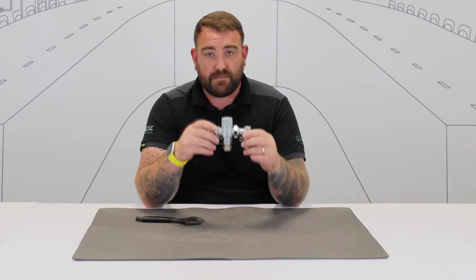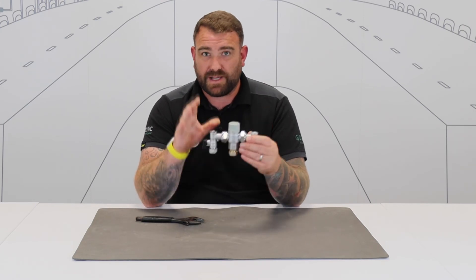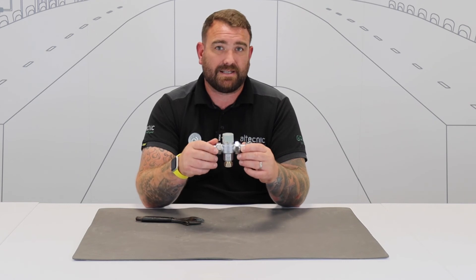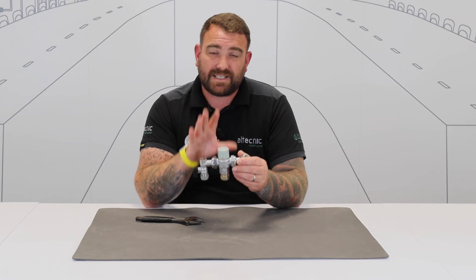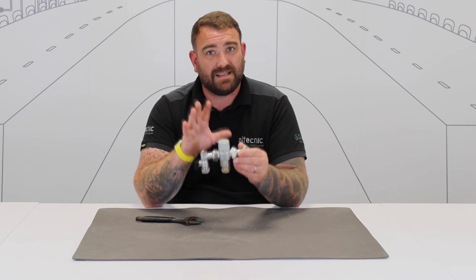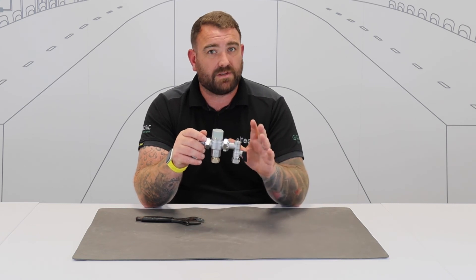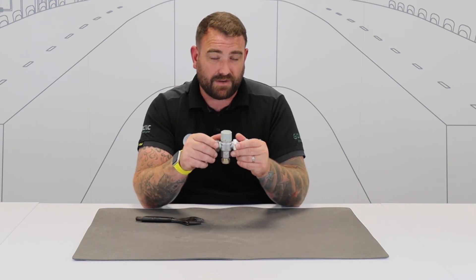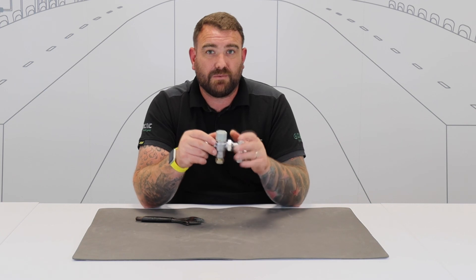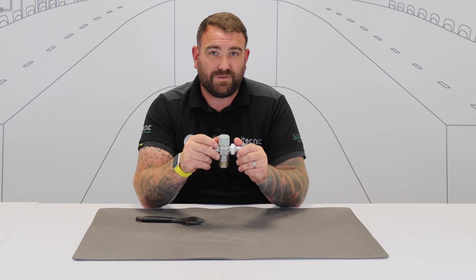Now what we need to do is run the temperature of the valve and make sure we've got back to the set point where we were before. And that's all that really is when it comes to the cleaning and maintenance of this thermostatic mixer valve. It's not too difficult, but it's really important to make sure the valve is still delivering a safe set temperature, and that should the cold water be isolated, the valve will shut off and not deliver raw hot water with a scalding risk. If you want any more information on this valve — IOMs, data sheets, or any other products in our Altechnic range — please visit our website at www.altechnic.co.uk. Thank you for watching.